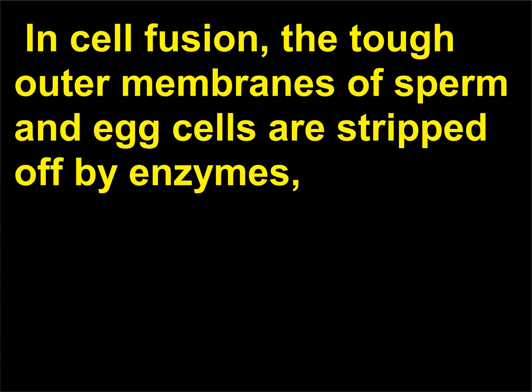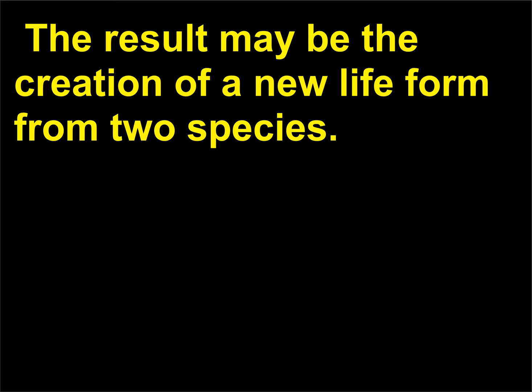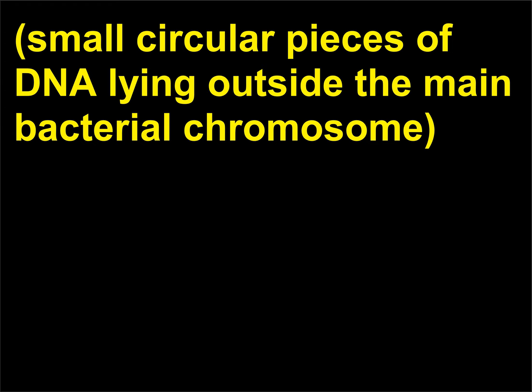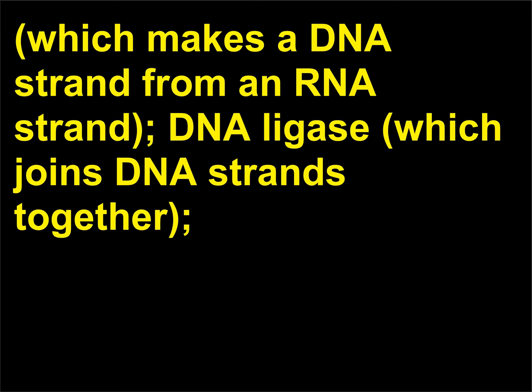In cell fusion, the tough outer membranes of sperm and egg cells are stripped off by enzymes, and then the fragile cells are mixed and combined with the aid of chemicals or viruses. The result may be the creation of a new life form from two species. Recombinant DNA techniques transfer a specific genetic activity from one organism to the next through the use of bacterial plasmids — small circular pieces of DNA lying outside the main bacterial chromosome — and enzymes such as restriction endonucleases, which cut the DNA strands; reverse transcriptase, which makes a DNA strand from an RNA strand; and DNA ligase, which joins DNA strands together.